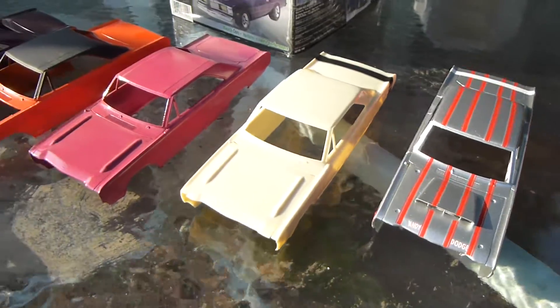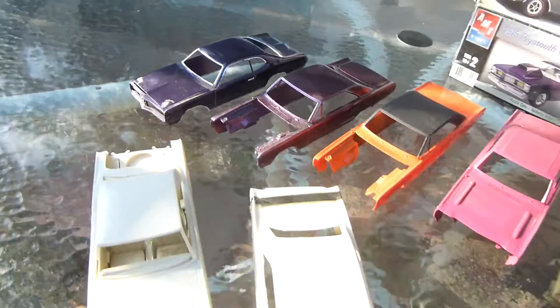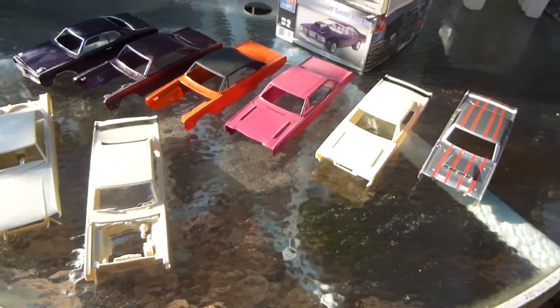I just wanted to kind of show you what else I've got going on. Thanks for checking it out — some more Mopar projects.